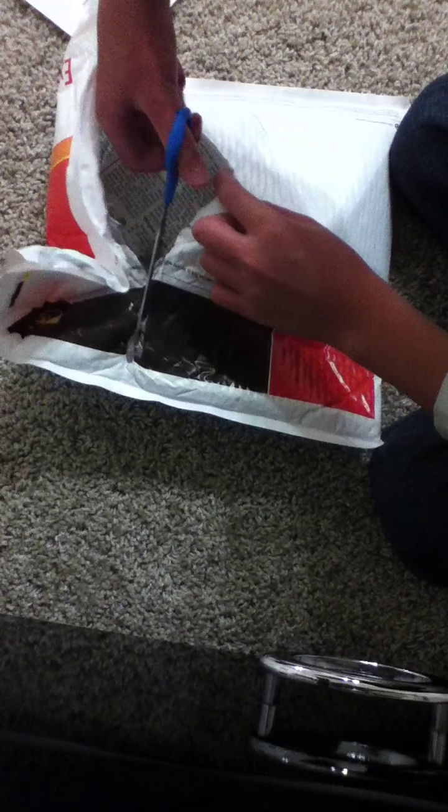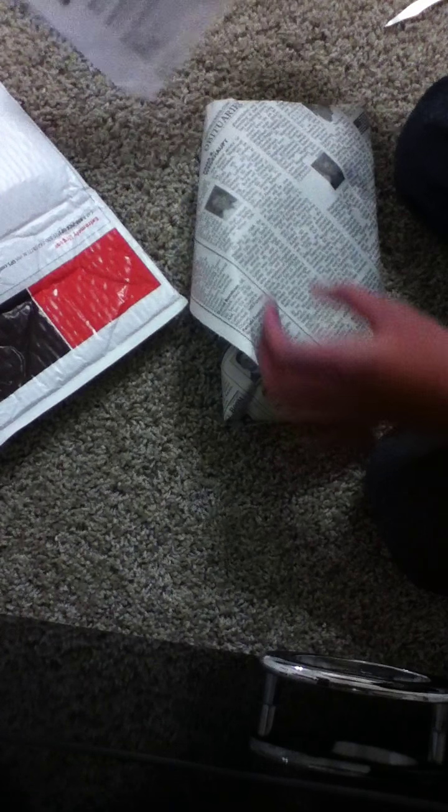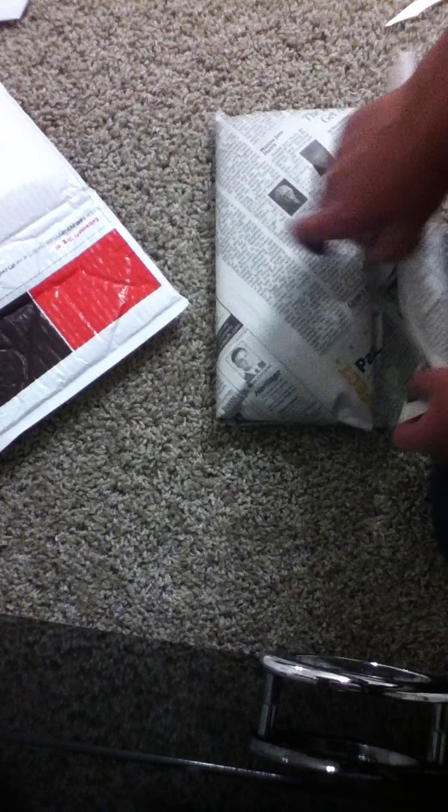There's newspaper wrapping in here. Up first is my wisteria. I ordered some crypts, Java moss, dwarf hair grass potted, wisteria, crypts green, and Java moss. I'm a bit worried about what's right here — I don't know, let's see what's in this newspaper.